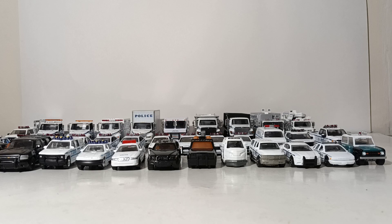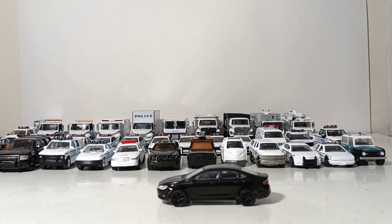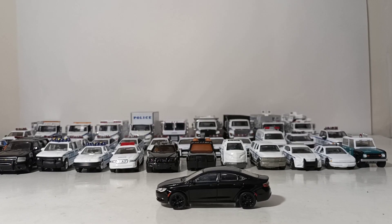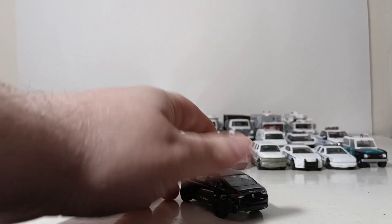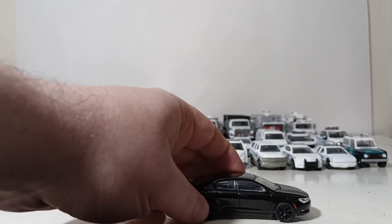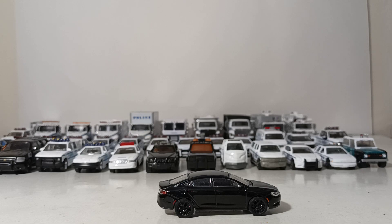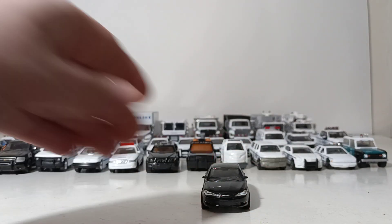First up, we have a Greenlight 2015 Chrysler 200S. This is actually not a police car — this is what I use as a government agency vehicle, whether I'm displaying it as FBI or CIA, any of the alphabet soup agencies that have black undercover vehicles. It's pretty nice, as you will find with all or most of the Greenlight vehicles: rubber tires, metal on metal, mirrors, headlights, highlighting all throughout. Very nice.